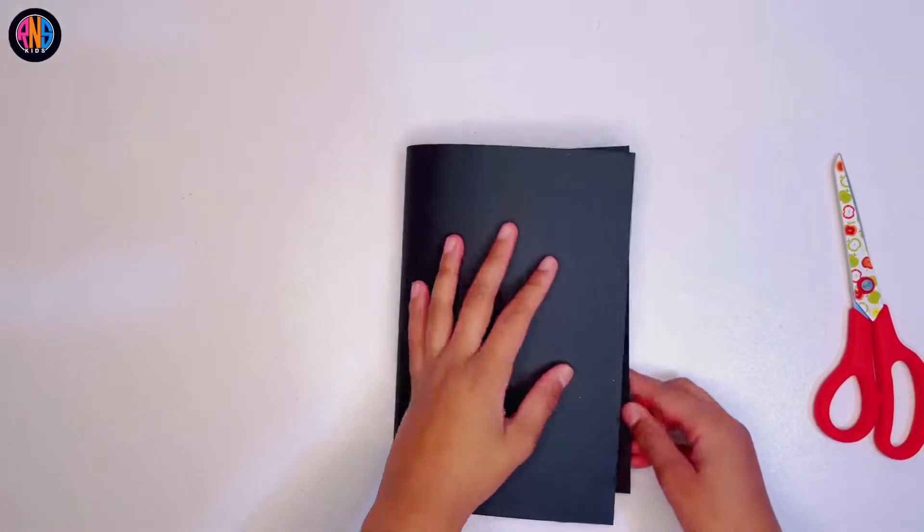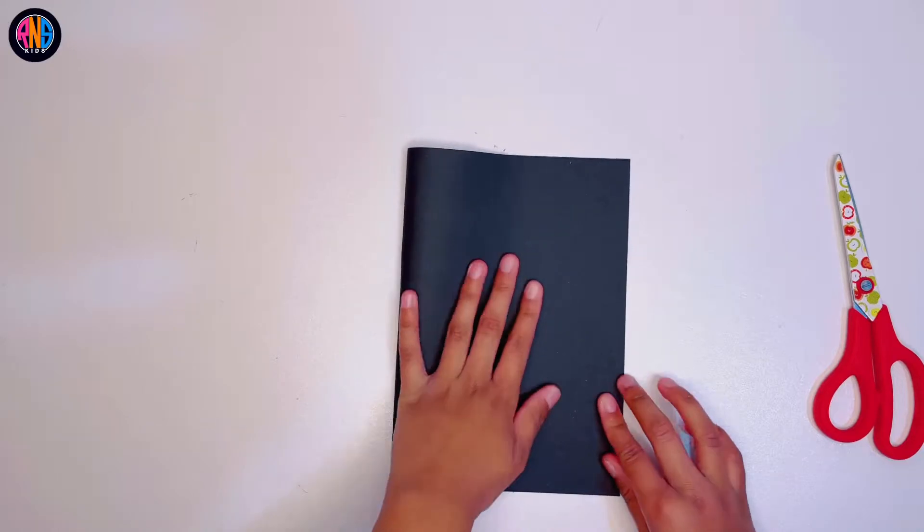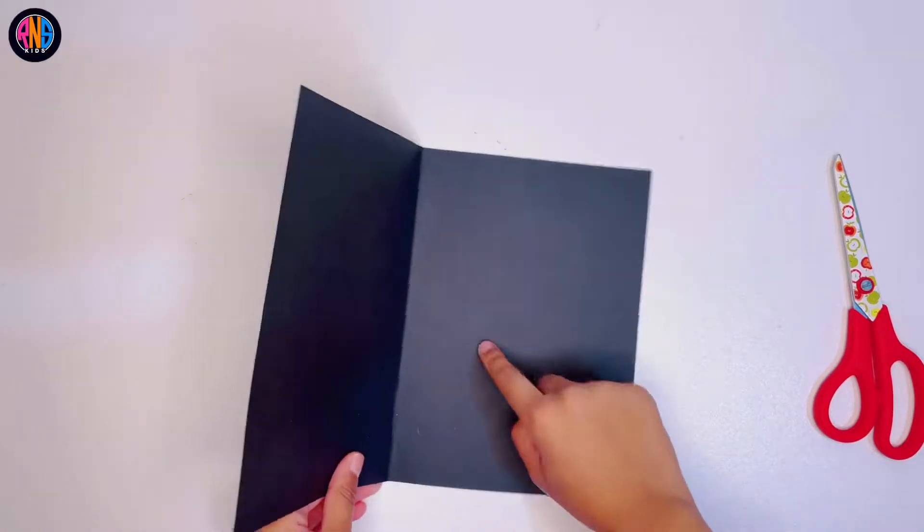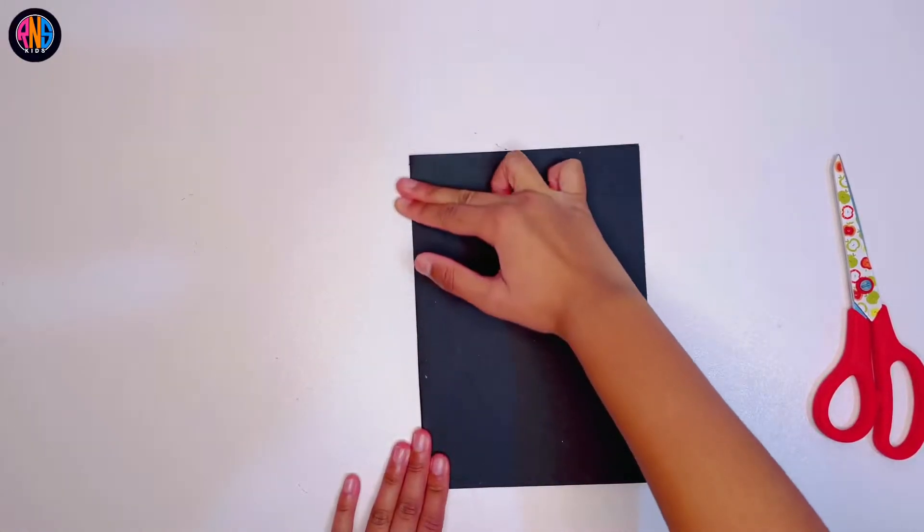First, you get your black piece of paper and fold it in half, just like this. Make sure you make it super duper perfect and then flatten out the side. It should open up like this. Make sure it's on the right.